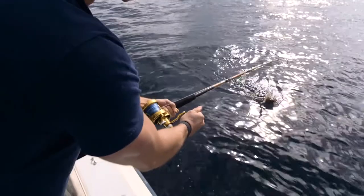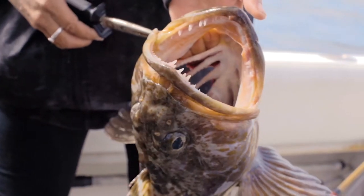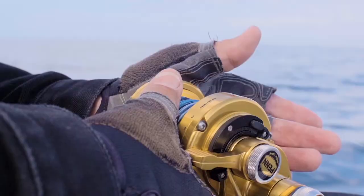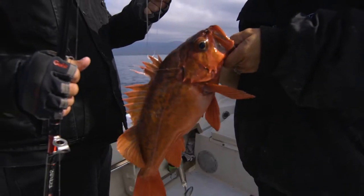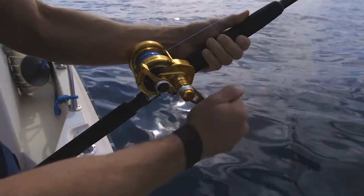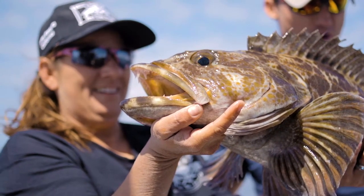How big are they going to get? There's lingcod down here the size of your leg. Let's go get some. Nice — a vermilion. Look at that, what a beautiful fish. This is a vermilion rockfish, very tasty critter. It's biting again — there it is, start cranking. That's a long way up, 300 feet. Two of them! She's getting the net. Keep its head in the water. We put down a squid, we put down a mackerel, we pull in two big ling. That's incredible.